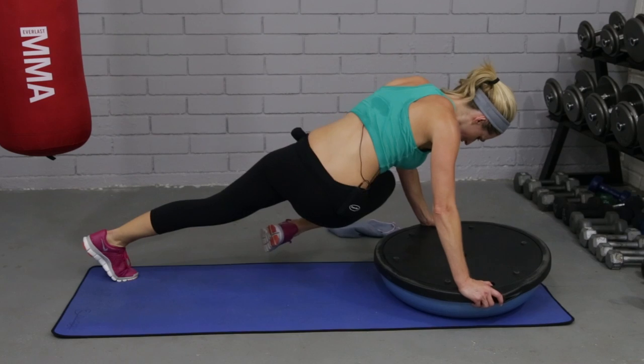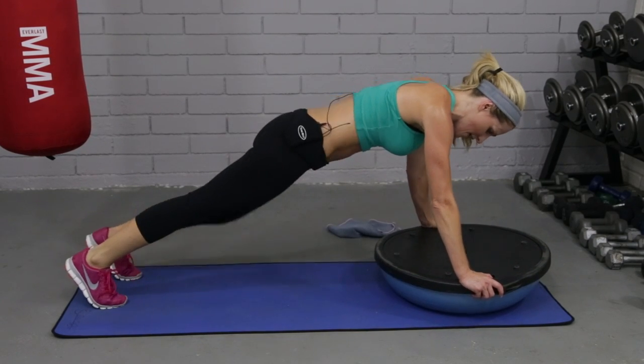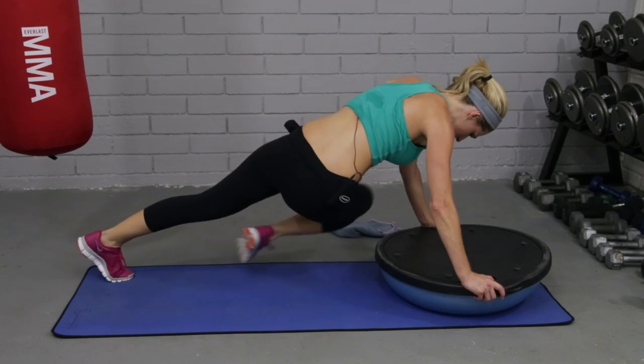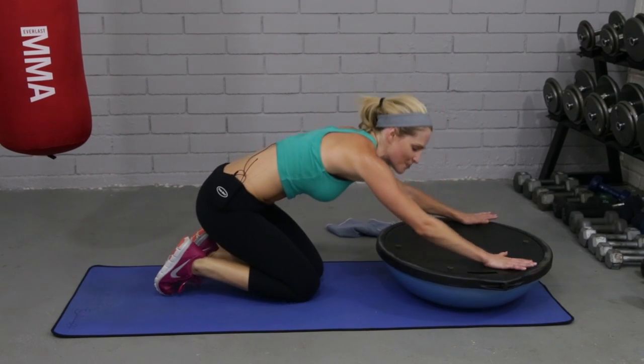Here we go. Four, eight, seven, six, five, four, three, two. Perfect. And relax. Stretch back.